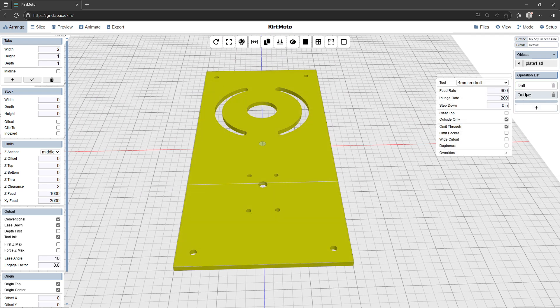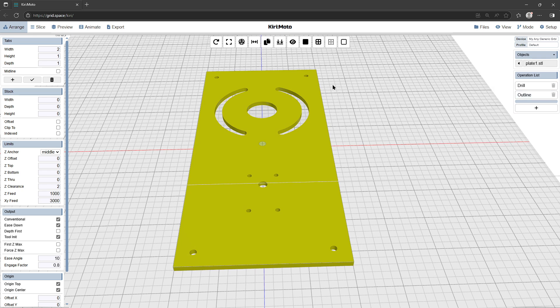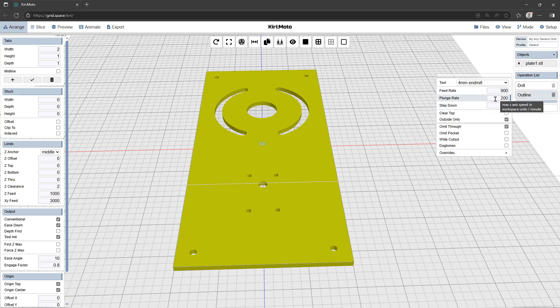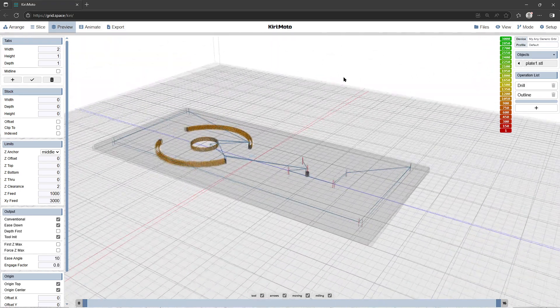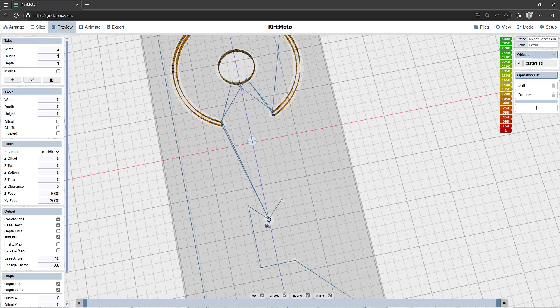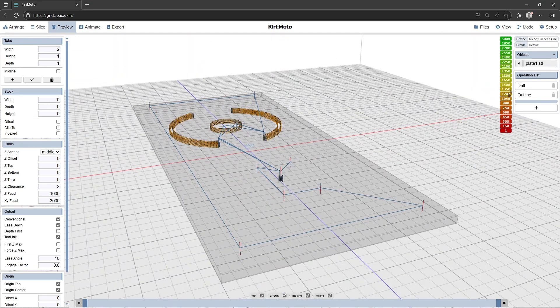Let's bring up an outline operation. It's already set up from my previous job. Feed rate is 900 millimeters per minute, plunge rate 200 millimeters per minute, stepping down half a millimeter per pass. 900 millimeters per minute might seem like quite a fast cut rate but I only do very shallow cuts. It's a two-flute four millimeter end mill. This pass we want to do the inside only, and a four millimeter cutter will cut out this six millimeter diameter hole, so that looks good.